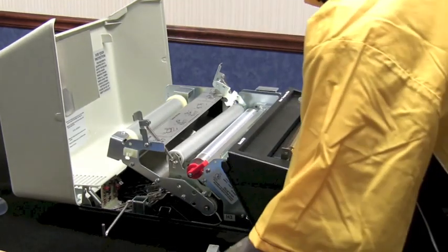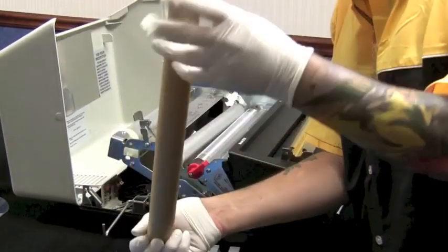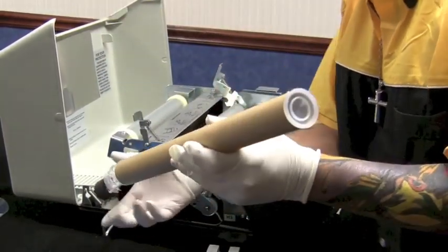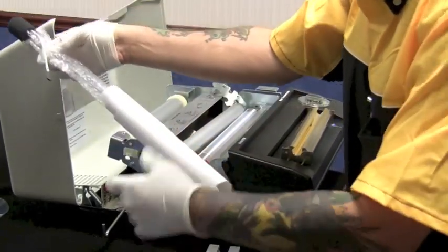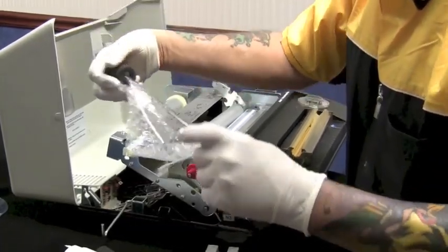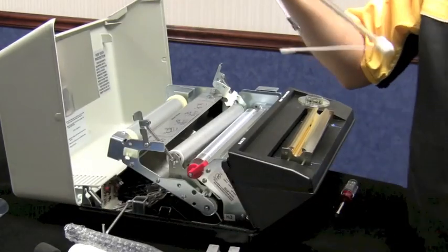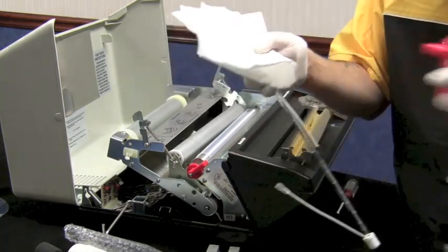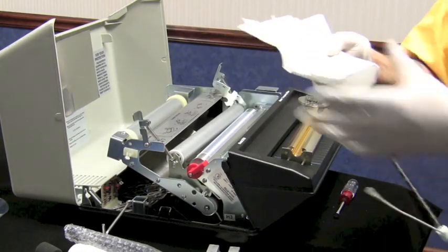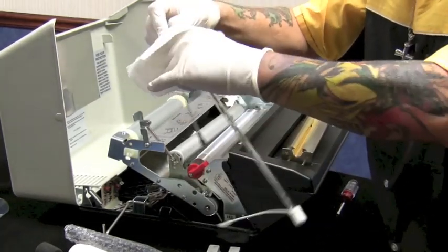Once those are out, simply remove your bulb. If you purchase your bulb from us, it will come bubble-wrapped. I still highly recommend wearing gloves because of contaminants, and I highly recommend wiping it down with a good alcohol — it dries quickly — just for added protection so you don't burn a hot spot into your bulb.